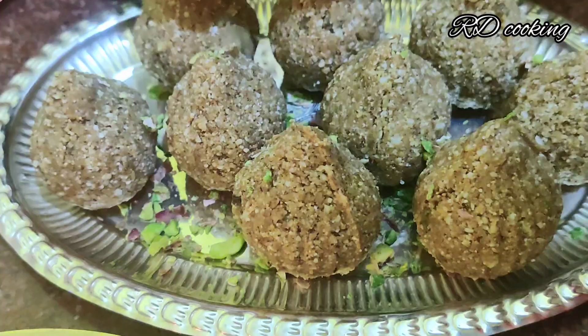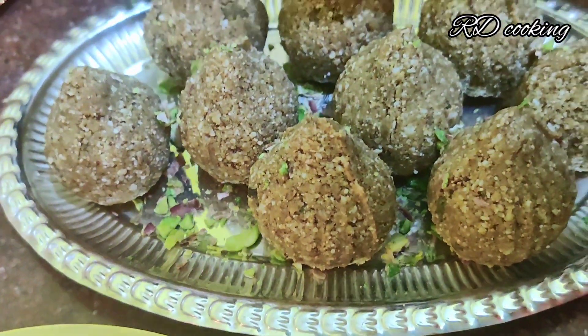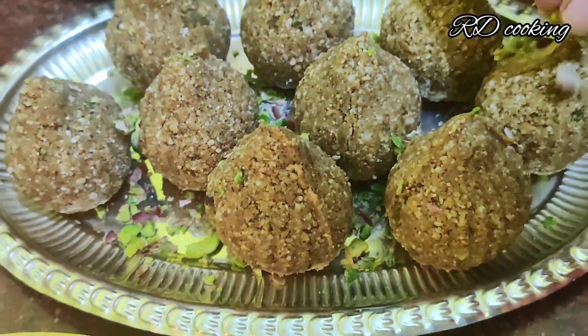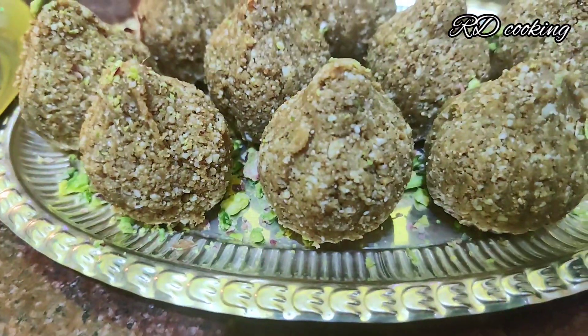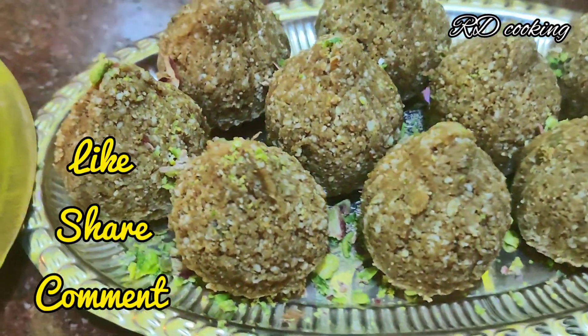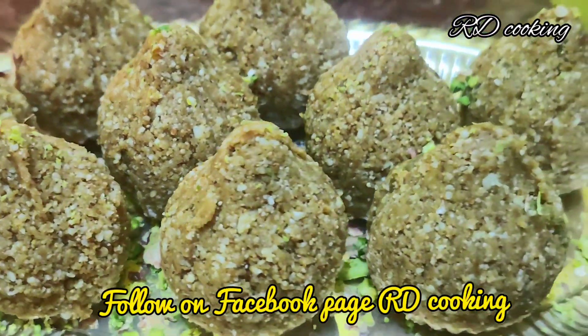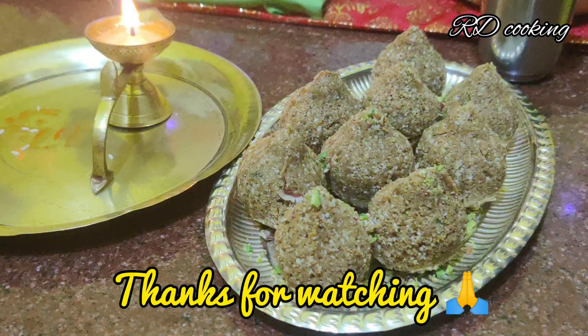You will need to try it at least once. You will know that this recipe by Poonam is very good and healthy. How did you feel about this video? Please do like it, share it, comment, and subscribe to the channel. Press the notification bell. Thanks for watching. Jai Shri Ganesh.